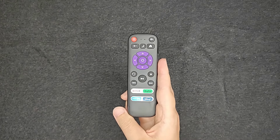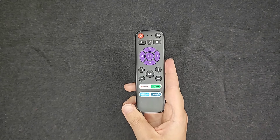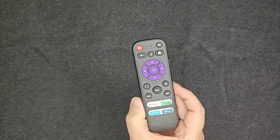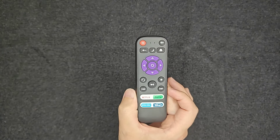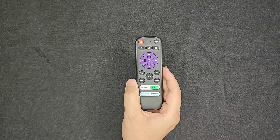Hey guys, I wanted to do a quick review of what I found to be the cheapest Roku TV remote on Amazon. I looked up Roku TV remotes, filtered them by least to most expensive, and this one was $3.99 USD with free shipping. And I'm actually pleasantly surprised at how well it works right out of the box.